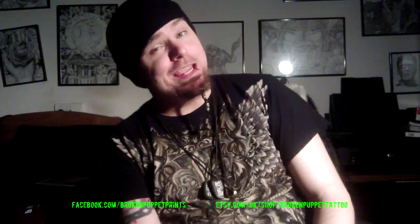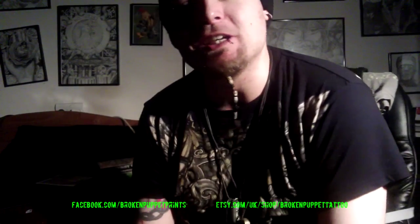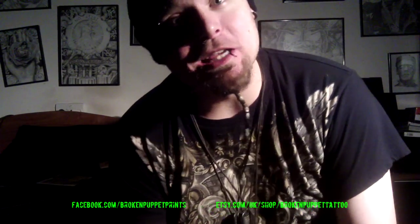Hey people, Broken Puppet back again with another idea for today. This one is how to draw an oriental style phoenix. It's a touch bit more advanced than usual ones but I'm sure you're ready for it. I'll talk you through the works as usual — line work, colouring, shading, and all that. So yeah, enjoy and I'll see you next time.